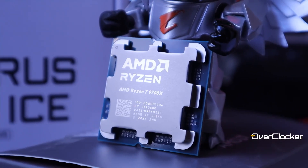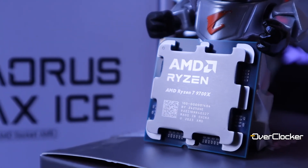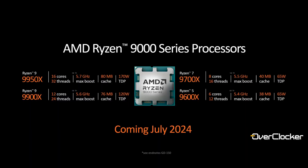Hello good people, it's Neil once again from the Overclocker magazine and of course we're looking at AMD's recently released Ryzen 7 9700X, one of two CPUs AMD released yesterday which should be followed by more CPUs next week.